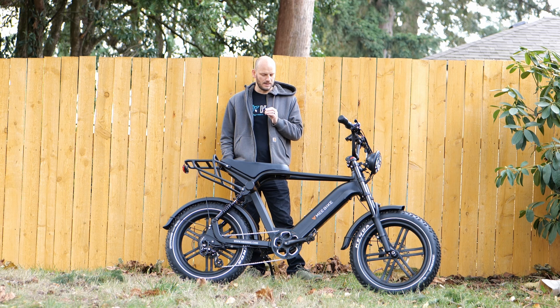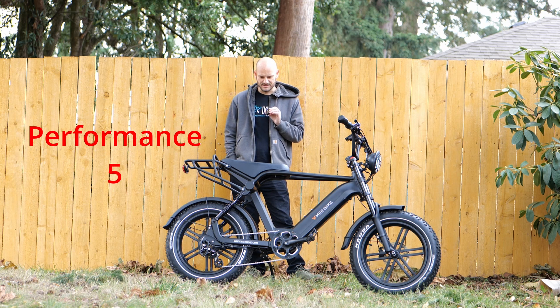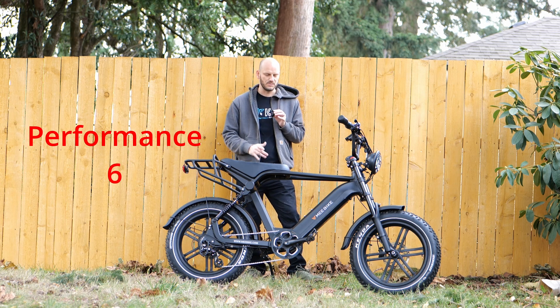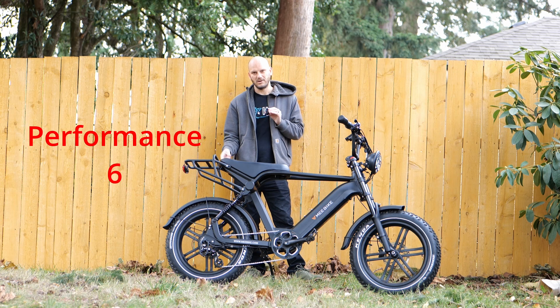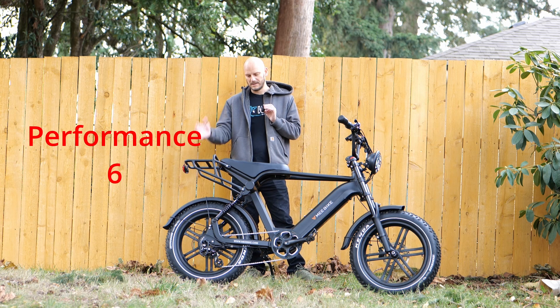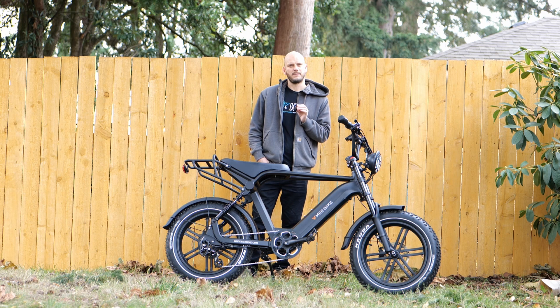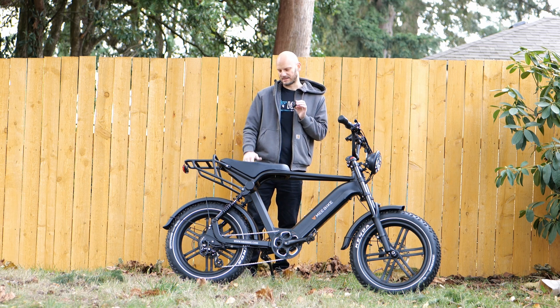Let's do the ratings. For performance, I'll give it a six. I like how it performs with the torque sensing, but power-wise it's not super powerful — 750 watt hub motor. If you had a 750 watt mid drive, it would feel way more powerful. So I'll give it a six for performance; it's decent, but it depends on what you're looking for. If you need a lot of grunt, you want to go mid drive.